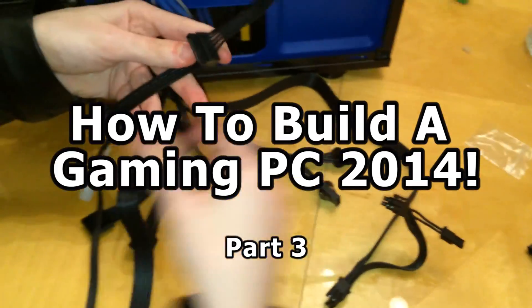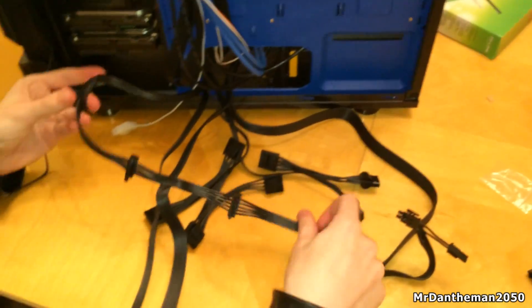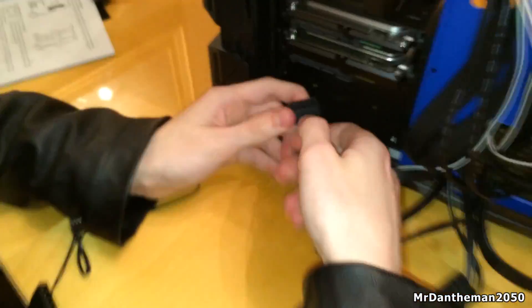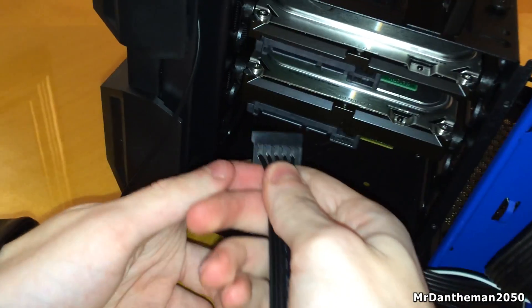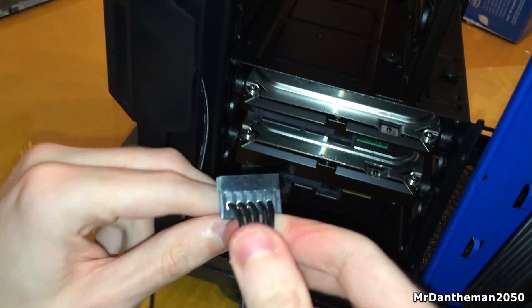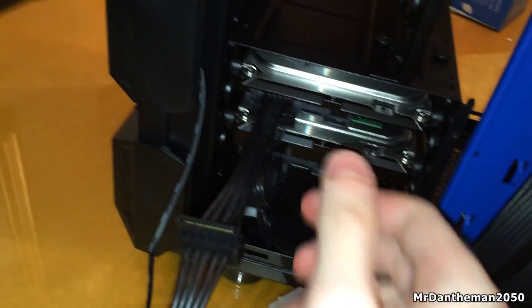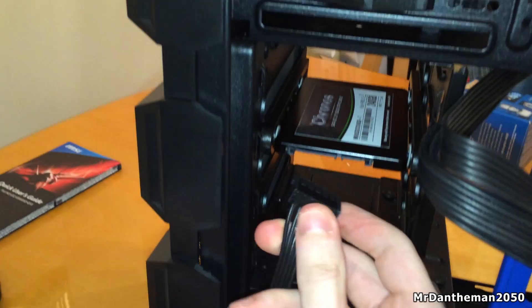Hello guys, MrDanamon2050 here, welcome to the next part of my guide where I ask you how to build a gaming PC. First of all we're going to be plugging in the power cables for the hard drives. These are the SATA cables which I mentioned earlier in the last video. So we're plugging one into that hard drive, one into the second hard drive, and now we're going to be plugging the last one of these into the SSD.